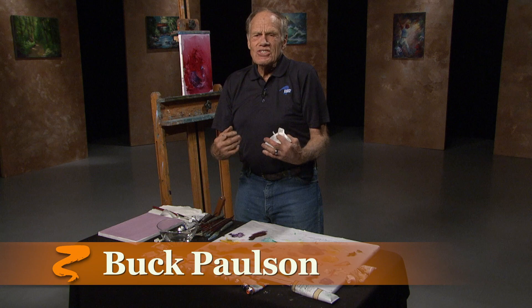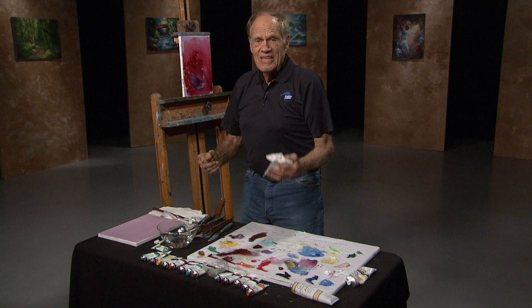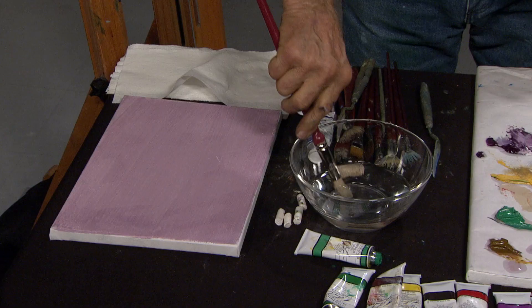Buck Paulson here with another tip. Some days you just need to have something that motivates you to try something new. That's today.